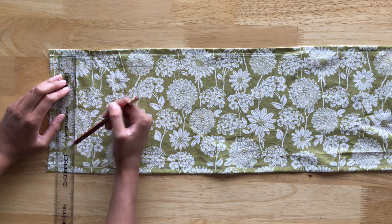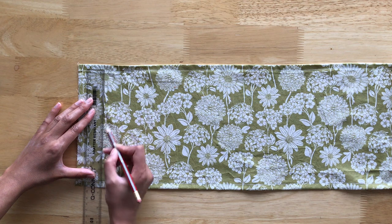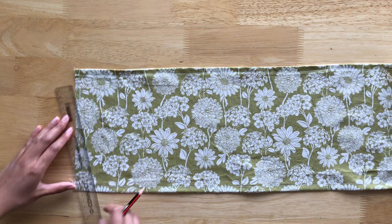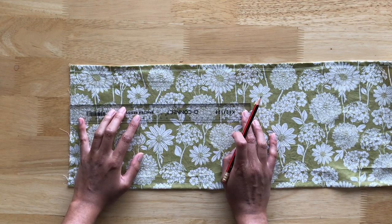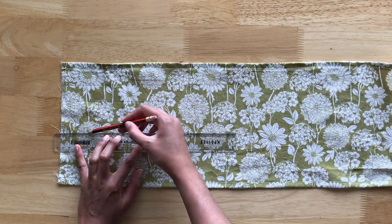The next thing we're going to do is draw guide lines on the right side of the fabric — this will help us when shirring. I decided to draw six points that are about a 1 inch height. Shirring is normally done with thin lines, but I decided to use thicker lines and that's why I drew six points instead.